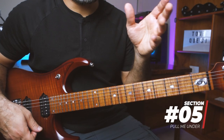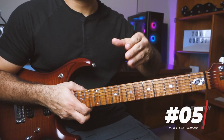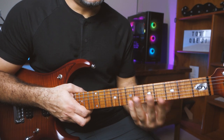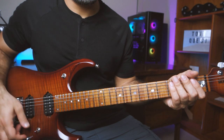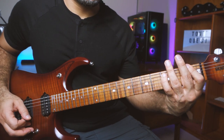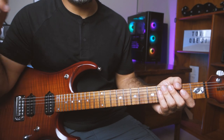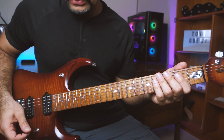Section five is kind of like section four, but when he comes to the second bar of the riff and plays all sections one through three again, instead of ending on the D chord like in section four, this time he ends on the F chord. So the second time the riff is played, it ends on F. Sections one, two, three, and four all played together - actually let's just play the whole riff with all sections.